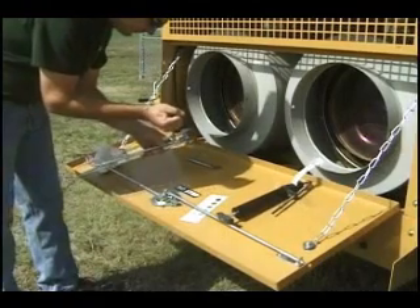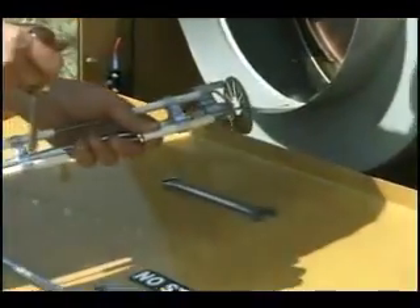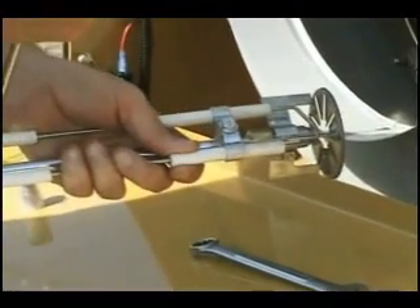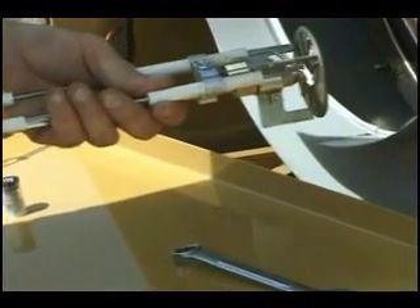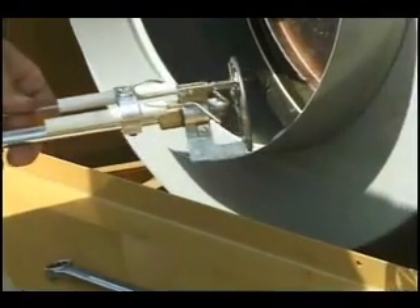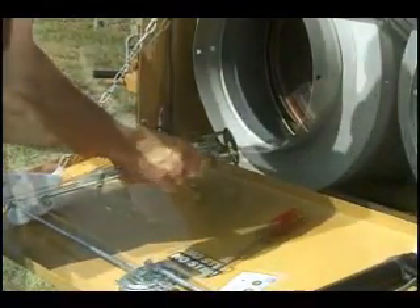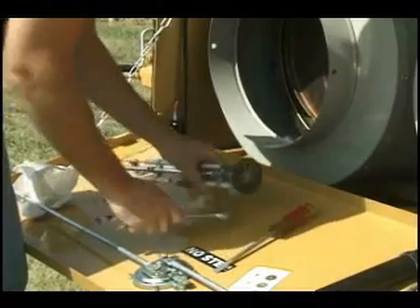Next, use the flat blade screwdriver to loosen the electrode clamps. Move the electrodes out of the way to clear the fuel nozzle. With 3/4 inch and 5/8 inch open-end wrenches, carefully loosen and remove the nozzle.